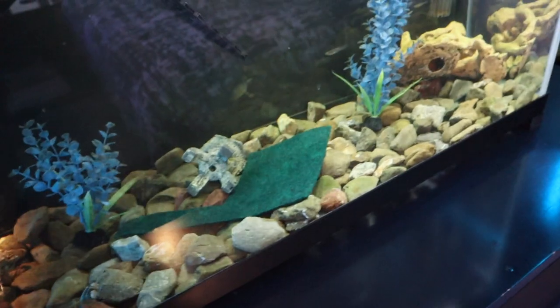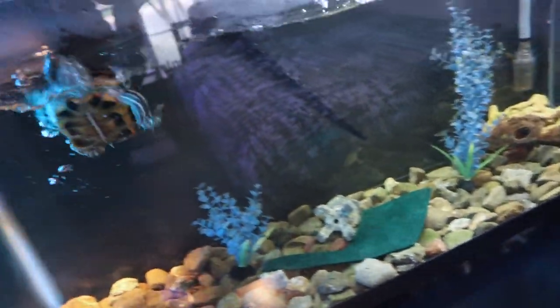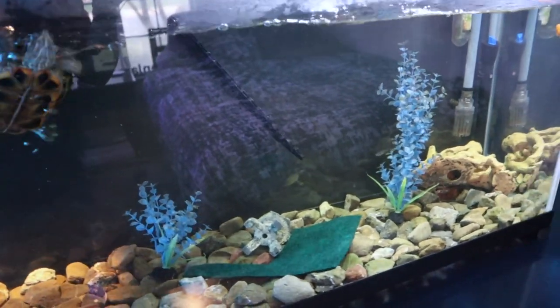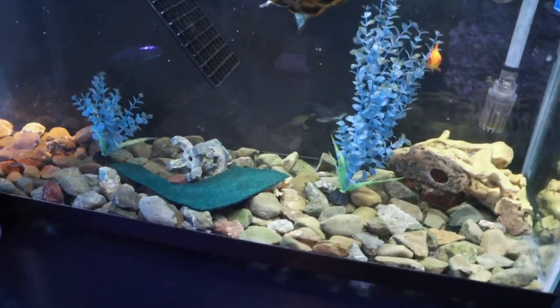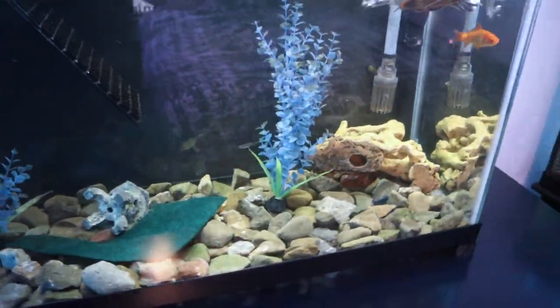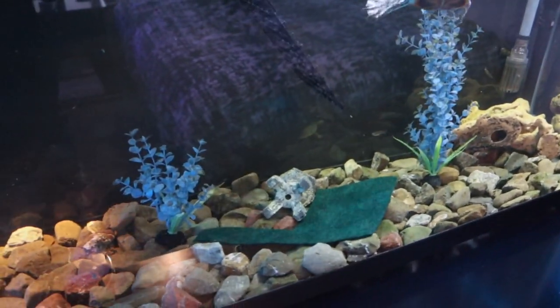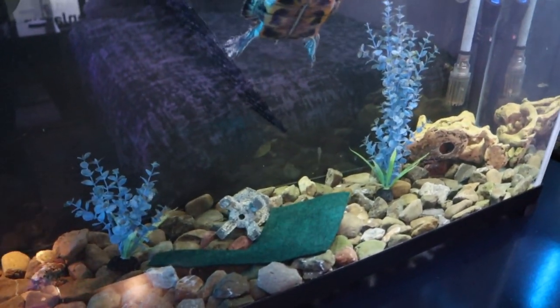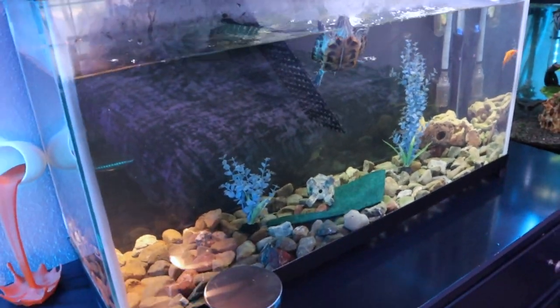Now with turtles, bare tanks are okay — they like a lot of swimming room and don't like to be super crowded, so a bare tank is not necessarily an issue. But his tank is ugly and we could do better. These river rocks down here aren't the prettiest thing. They're great because the turtle can't eat them — you can't keep turtles with gravel because they'll eat it. Other than that, they're just boring. My other option was just doing bare bottom, taking out all the rocks, but that gives the tank a very sterile, hospital vibe.